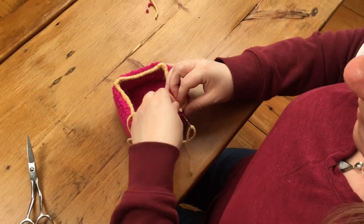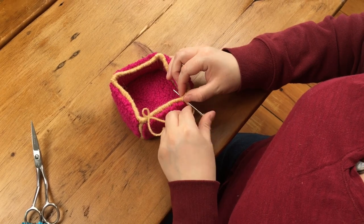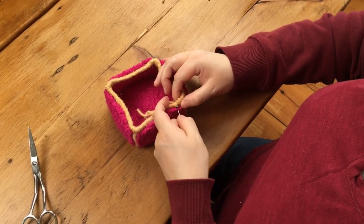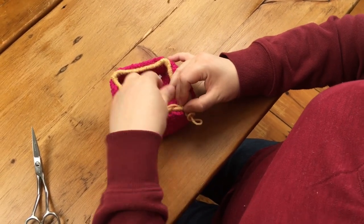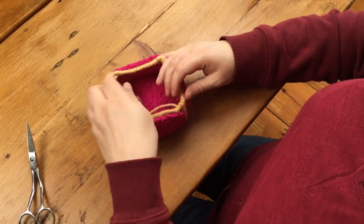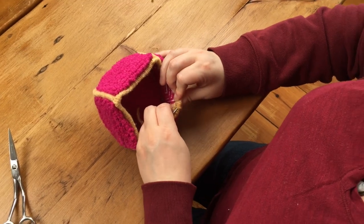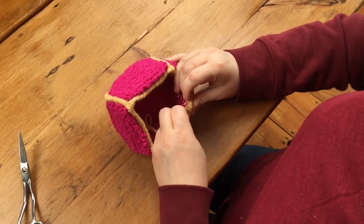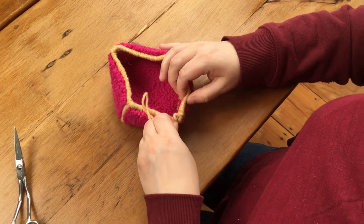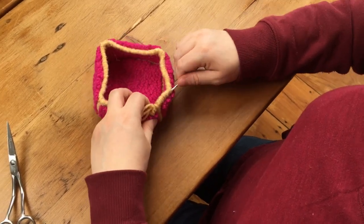Work around the entire perimeter of the box, whipping along that edge and taking special care on those corners. Once you have reached your start point, end it just the way we do with all ends — take about a half an inch to an inch of that excess yarn, push it underneath your previous whipping, and then cut it flush.